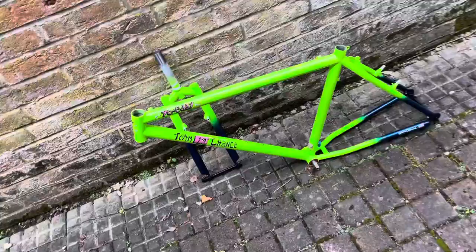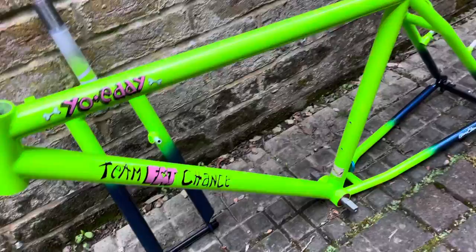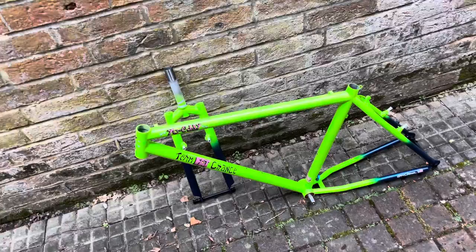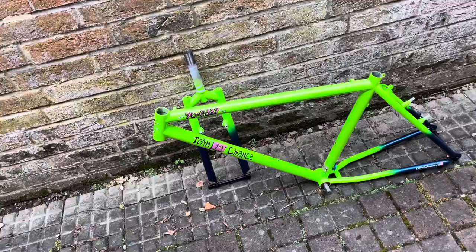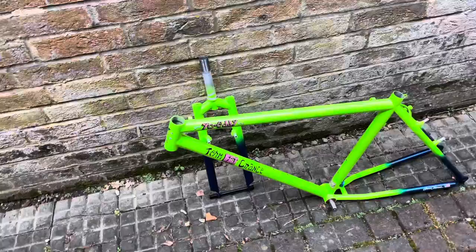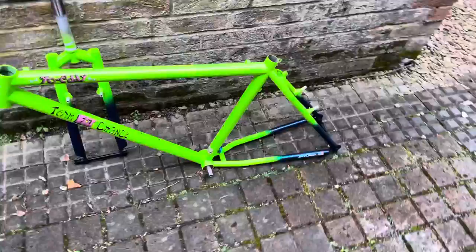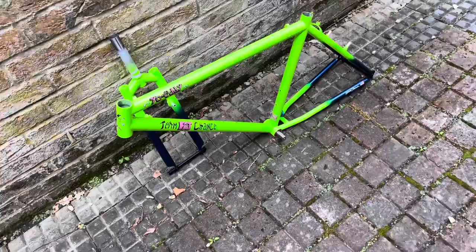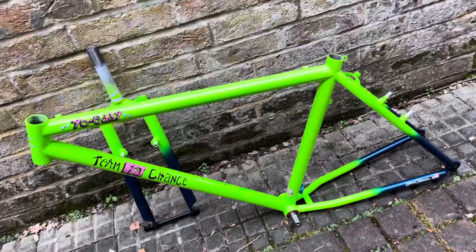For those of you new to the Fat Chance or who vaguely remember the product range, this was the one that came in many different colours. The Aqua Fade is a popular one, the all-full Grello which is the green-yellow, and then there was this dipped chainstays and fork blue version, which I think I read somewhere was a prototype paint scheme that then went on to be ordered by customers. Certainly one of my favourites — I love the green and blue.